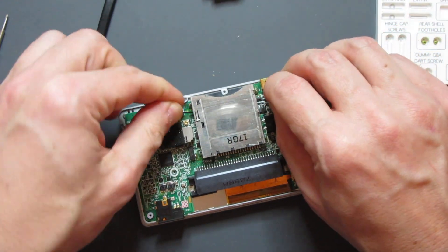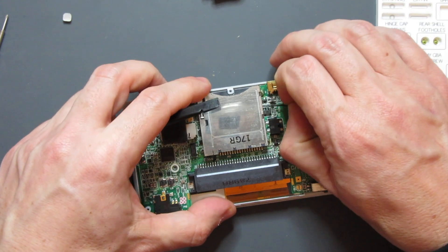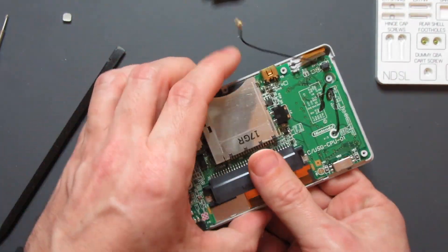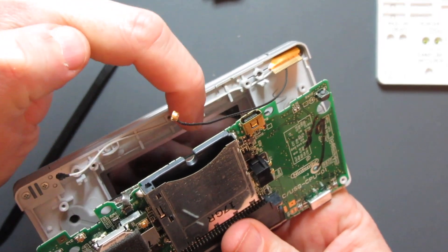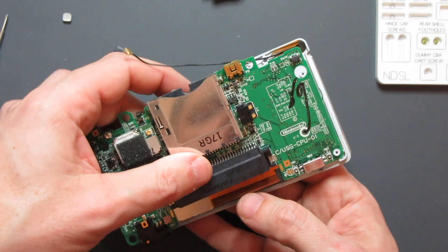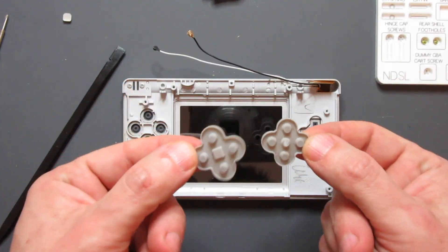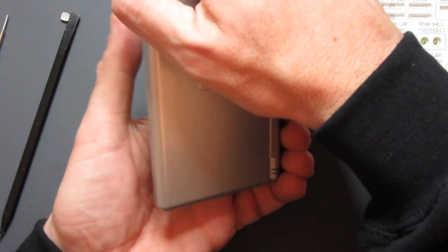The black wire slides underneath the actual DS cart slot and can be a bit of a pain — if it won't come, just try bending it in a different direction and it should slide out. The white wire goes along here and there are little gaps where it will sit. Once those are out, the motherboard can come free. I'll put that safely with the rear half of the console along with the silicon button covers, which I'll need afterwards.